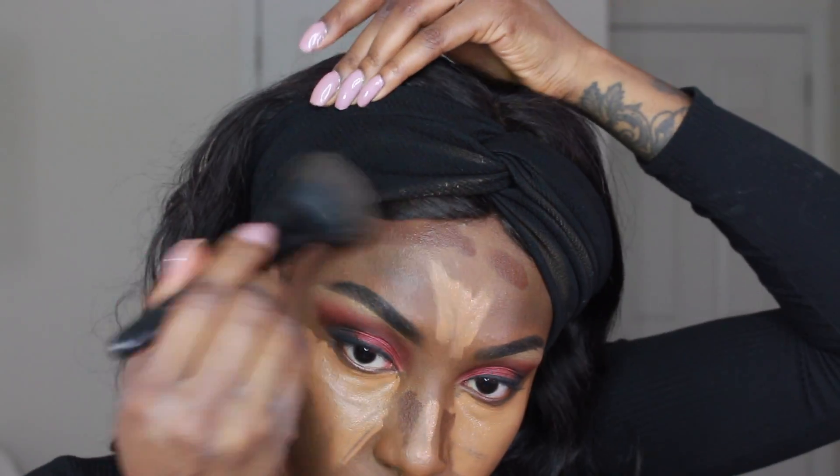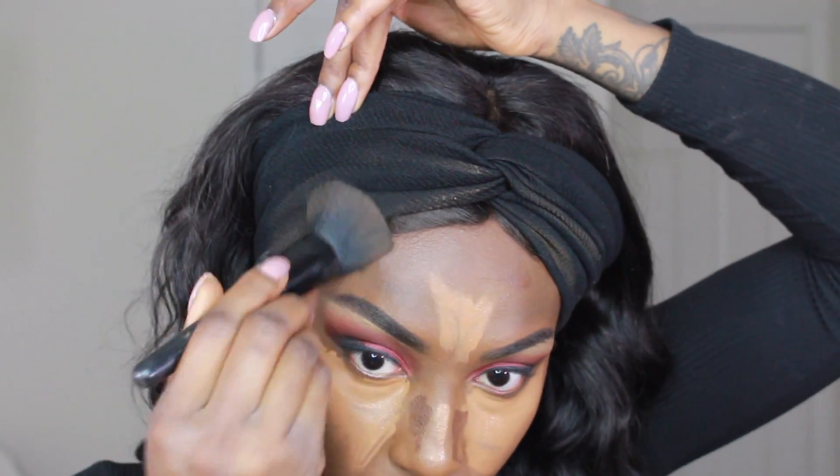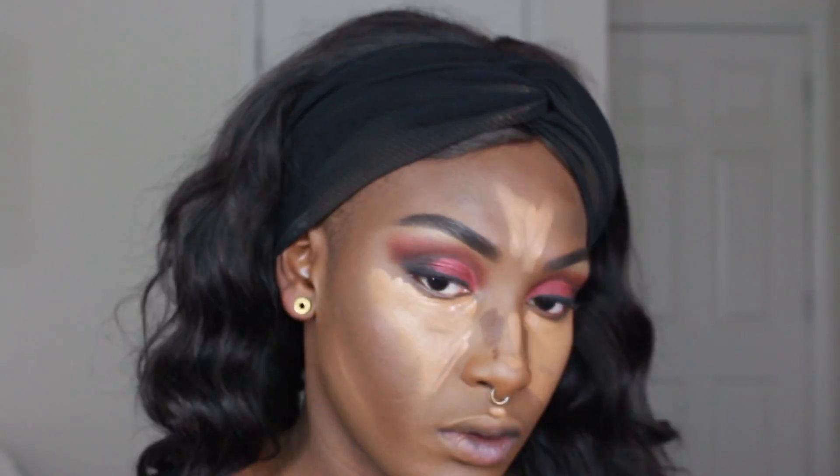I'm definitely taking cream contour into 2018 with me. Honestly, I wasn't doing it much before because I was being lazy and didn't want to blend it out. But I did it one day and thought, 'Oh, this made a huge freaking difference.'